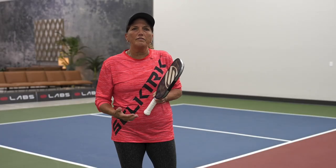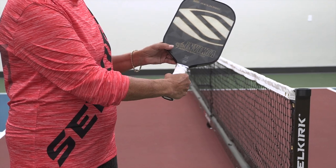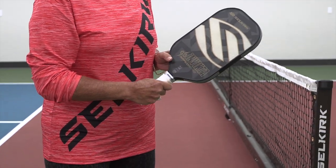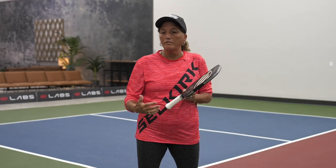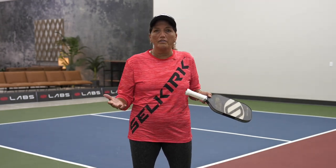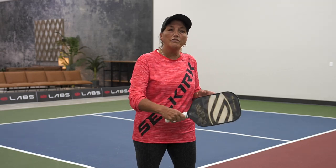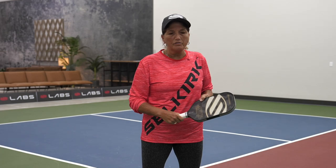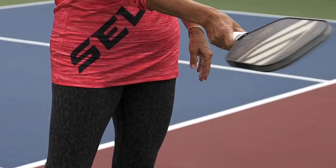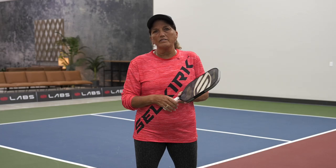Another grip you might have seen if you're watching pickleball online is the western grip, where your hand is a little further over on the paddle. While some young athletic pros can get away with this grip, most people cannot. It's a grip for somebody with an extensive tennis background — but most traditional conventional tennis players from earlier eras didn't use that big western grip. It's a very hard grip to control because your paddle face comes in like this and it's very easy to hit the ball into the net. I don't encourage anybody beginning pickleball or trying to get more consistent to use that grip either.